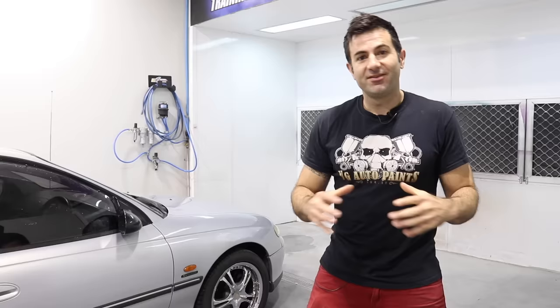Hey guys, my name is Dave. This is Custom Spray Mods and it's the 3rd of April 2020. You've probably heard what's going on out there — there's a crazy virus going around that's killing people and making everyone sick. I just thought I'd mention that and hope you're staying safe and you can do some work from home.